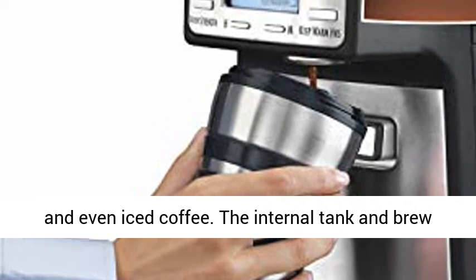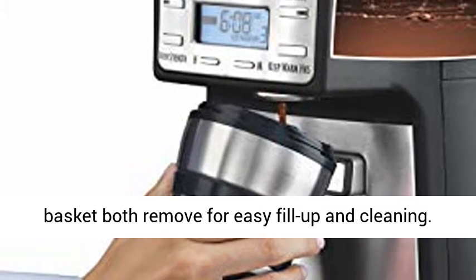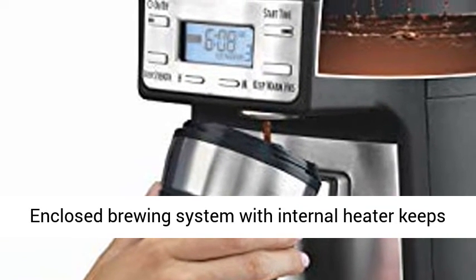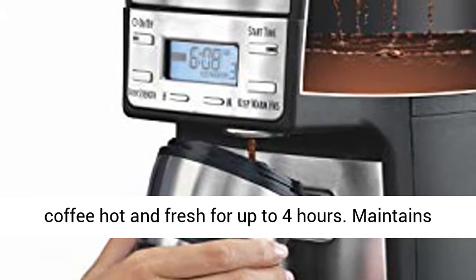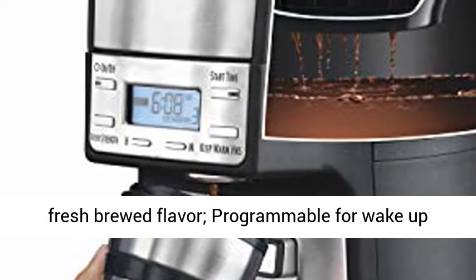The internal tank and brew basket both remove for easy fill-up and cleaning. The enclosed brewing system with internal heater keeps coffee hot and fresh for up to four hours, maintaining fresh brewed flavor. Programmable for wake-up coffee.